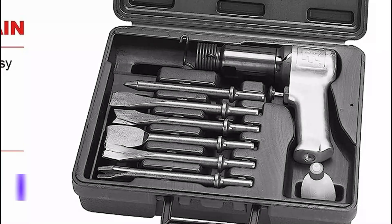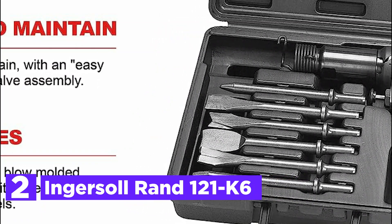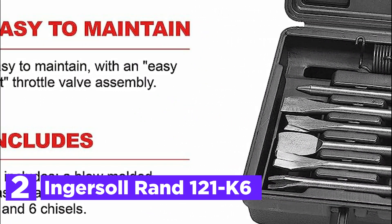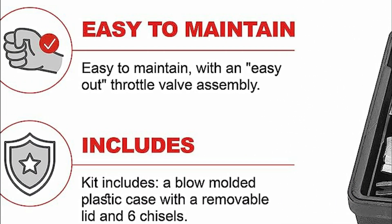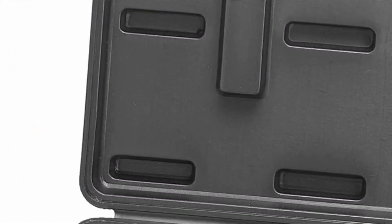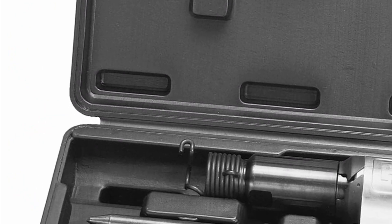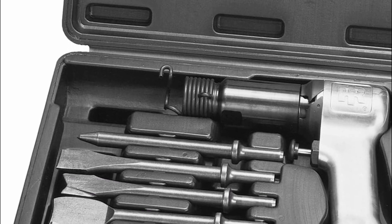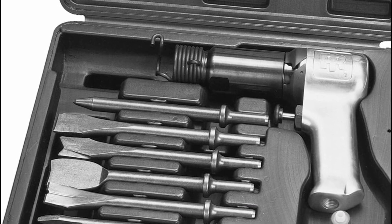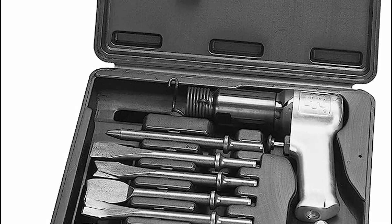Number 2 in our list is the Ingersoll Rand 121K6. The IR-121K6 kit is equipped with the 121-Q Pneumatic Hammer and an assortment of six high-grade steel chisels capable of withstanding tough job environments. The air hammer features a coil spring retainer for efficient chisel changes, a touch trigger for professional control, and a durable one-piece alloy barrel. Additionally, maintenance is a breeze thanks to the easy-out throttle valve assembly.